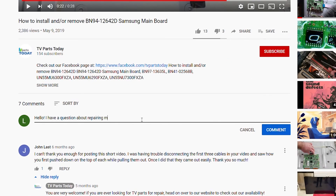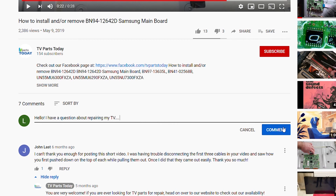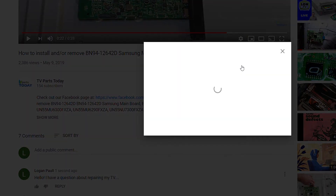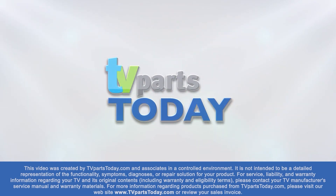Thank you for watching another TV Parts Today repair video. If you have a question regarding your TV repair, post a comment and we will try to help. Don't forget, you can help us and stay up to date by subscribing, liking, and sharing our content. Also, check us out on Facebook for exclusive promo codes.